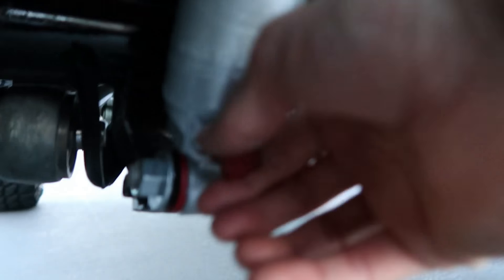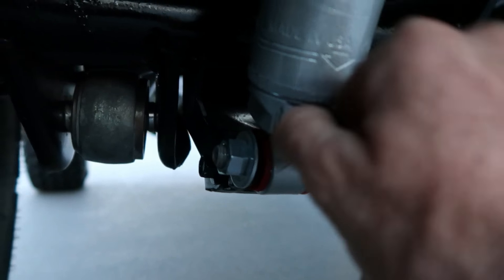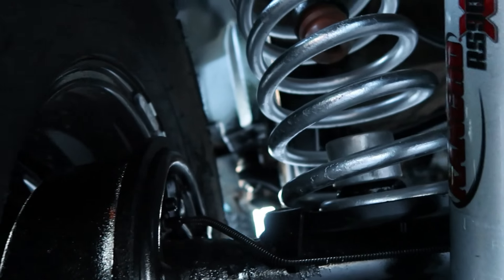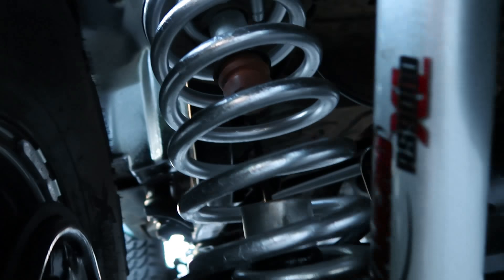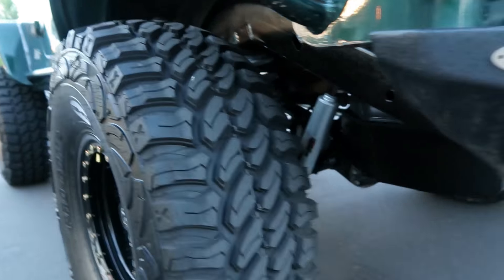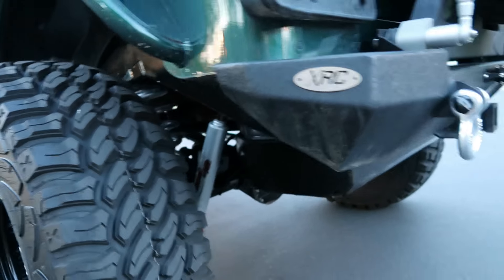We've got brand-new Rancho RS9000XL shocks — they are fully adjustable. You can loosen or tighten them for a firmer or softer ride. Awesome shocks — they work wonders, really nice especially for hitting the trails. You can really tell the difference when you adjust them.